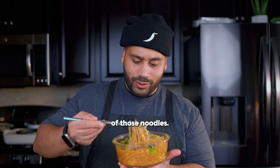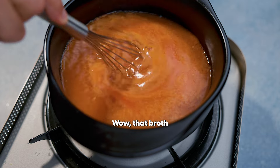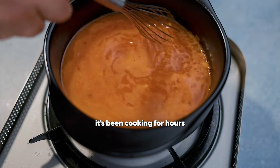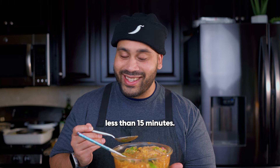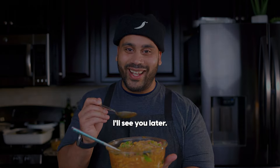Now for the taste test. Let's get some of those noodles. Wow — that broth is just so flavorful. This is so good. It seems like it's been cooking for hours and hours, that broth, but we just made it in less than 15 minutes. This is so good. I can't wait for you to try this. Until next time, I'll see you later.